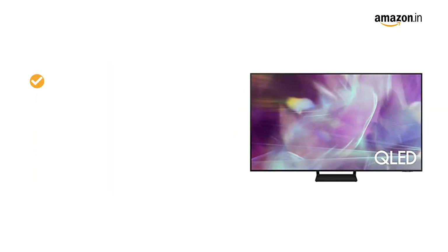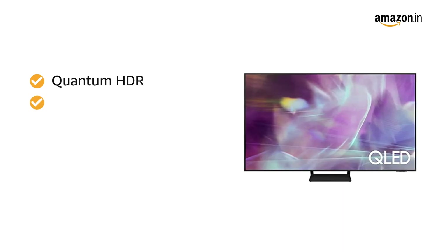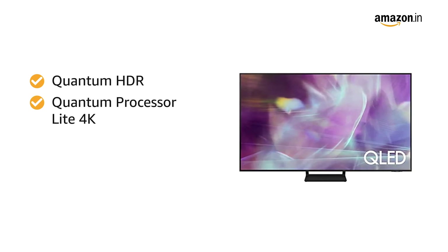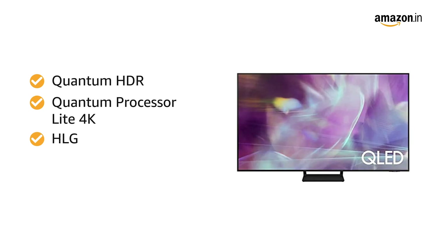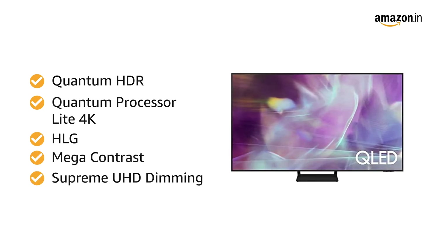This Samsung TV produces 4K pictures, rich with real-world detail and texture, powered by the Quantum HDR and Quantum Processor Lite 4K. It also comes with advanced video-enhancing features like HLG, Mega Contrast, and Supreme UHD dimming to enhance picture quality.